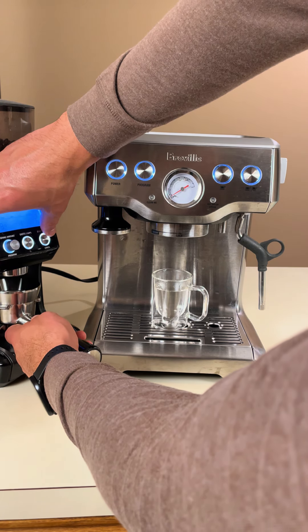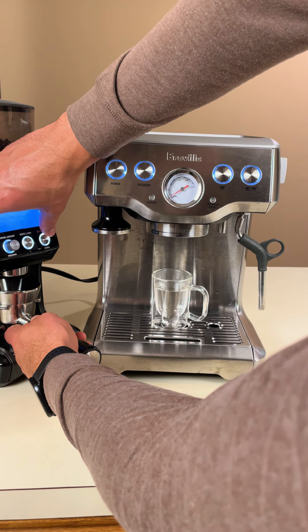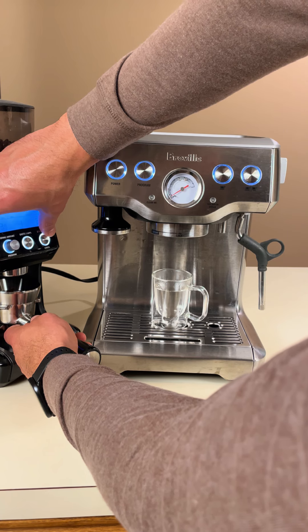With that done, it's time to use a burr grinder to grind fresh coffee beans to a fine consistency, perfect for espresso.